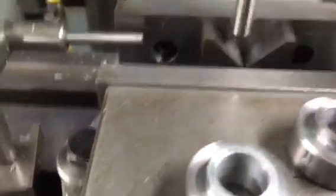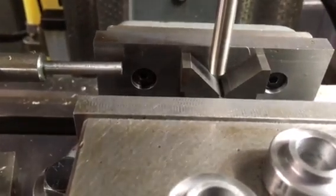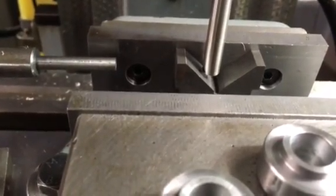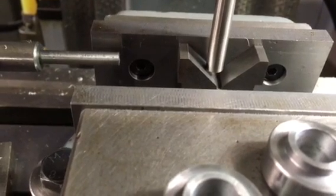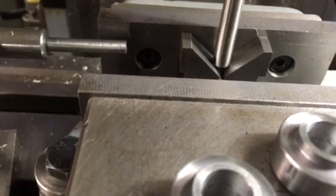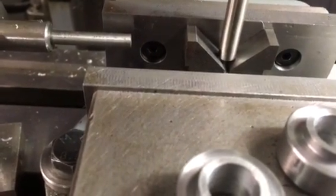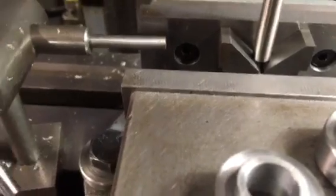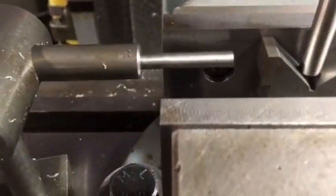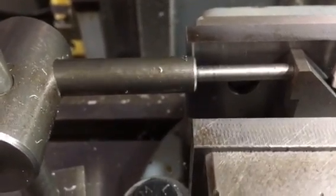I'll just offset that a little bit more so it's clearer on how it works. All I do now is bring this down via the quill onto the v-block, and as you can see, because it's got a flat bottom and has pushed that to the side, it has to be central to the spindle. I then bring the stop along until it engages.